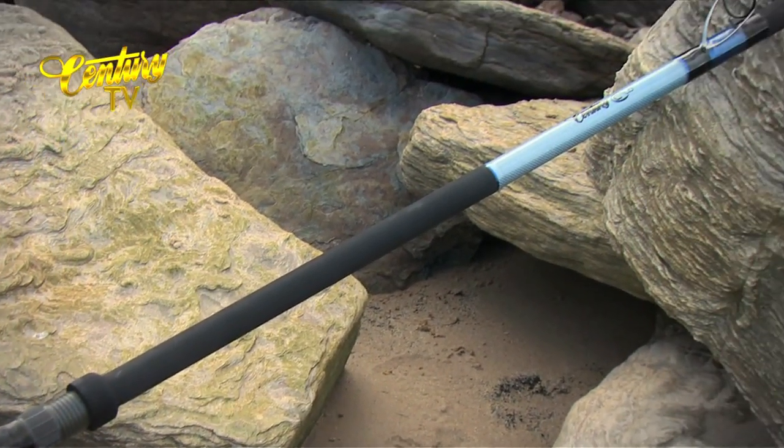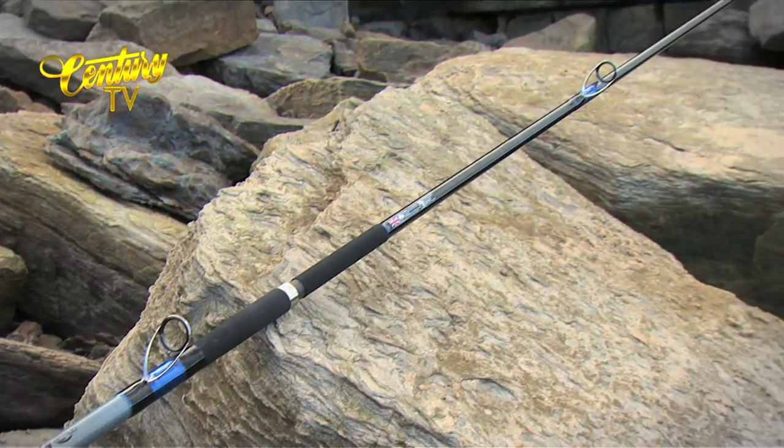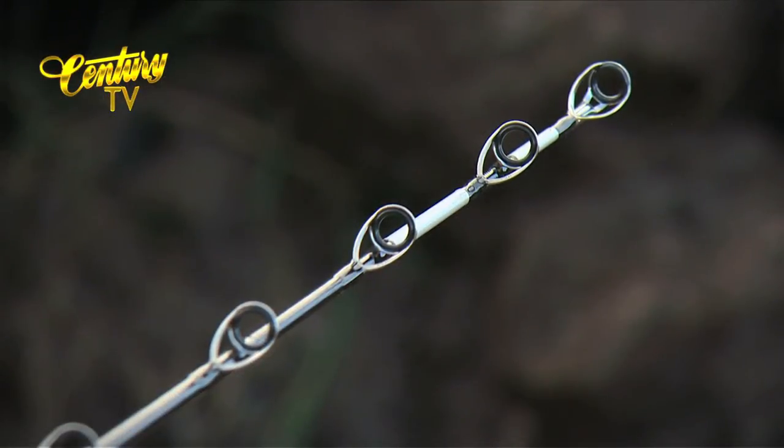The action of the rod produces a curve that looks like the letter C when under full compression. However, the tip recovery is quick and accelerates the lead and bait to effective distance, where pure fishing time overrides the need to spend months perfecting advanced casting skills.